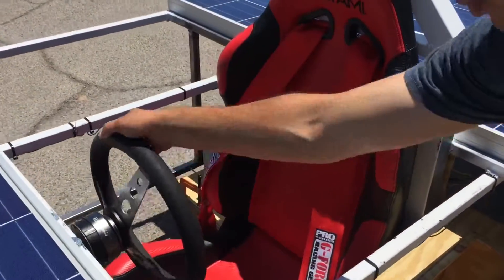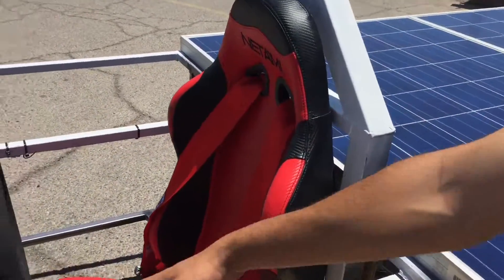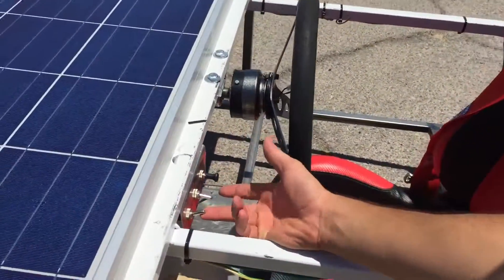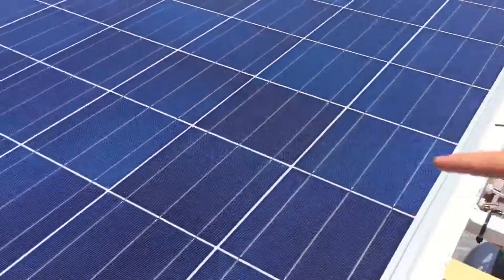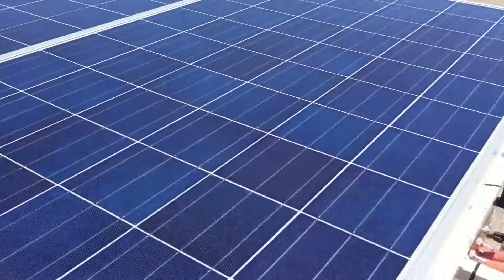That turns. We have a detachable steering wheel, and here's our racing seat. As you can see here, we have our turning signals — that's for the left side. We have the right side, and then we have our stop.